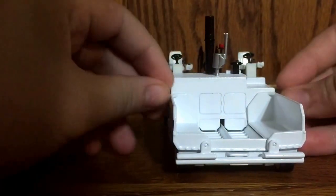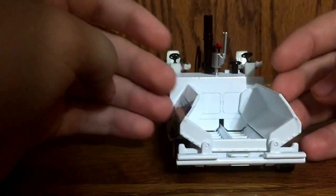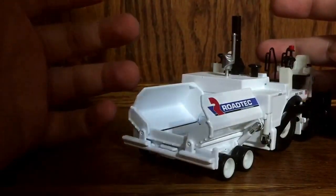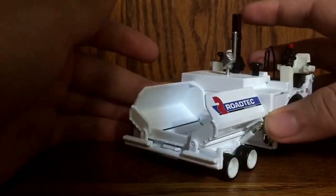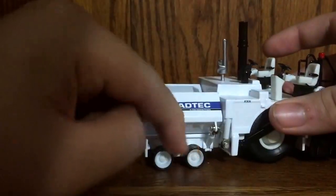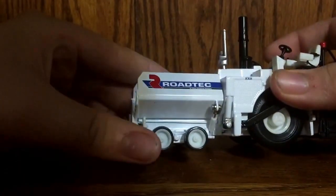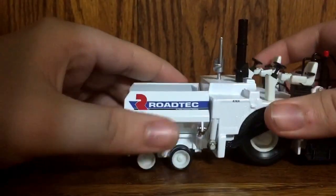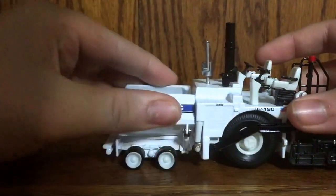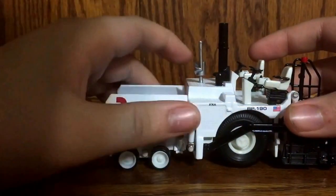Here you can see two service doors. The hopper does fold up a little bit, not much. Here's one big difference between this and the AP600 and 655 — it actually has cylinders here, which is a great improvement. There is no steering in the two front wheels, but it does show the hydraulic cylinder and all the mechanisms that go to it.